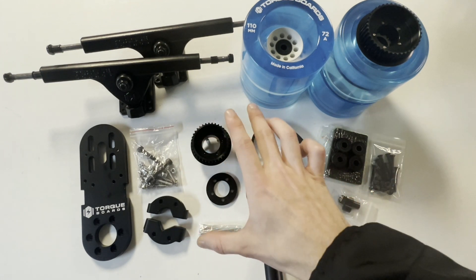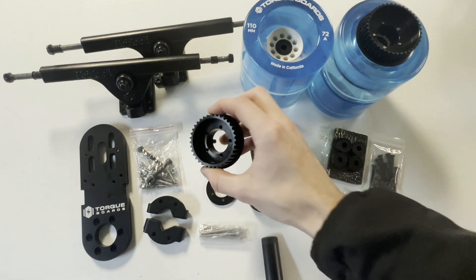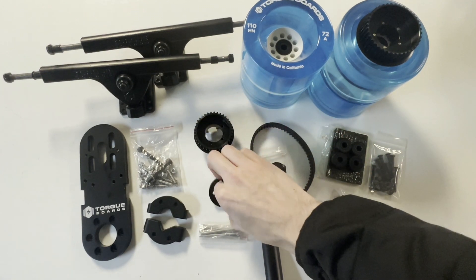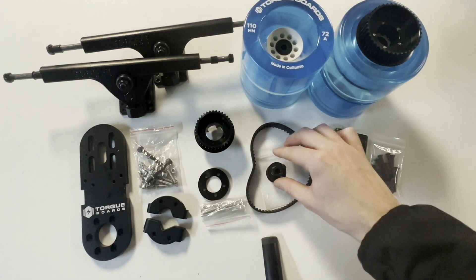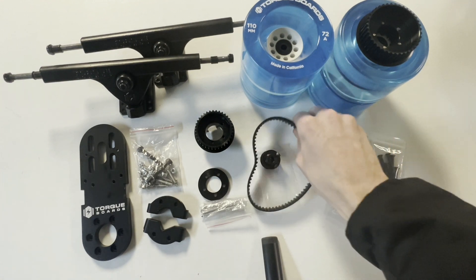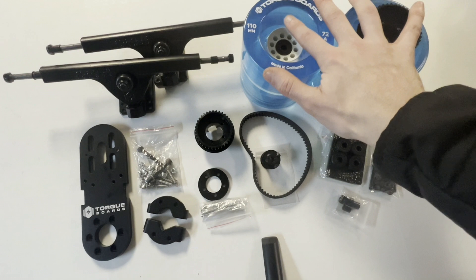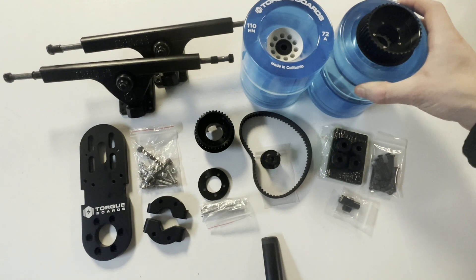Next up, we have our ABEC or Kegel drive wheel pulley combo kit. Inside that we have our ABEC or Kegel drive wheel pulley. In this case we are using Kegel with this specific setup, so here is our 36T 15mm Kegel drive wheel pulley with its corresponding Kegel retainer ring and bolts. We also have the 15T 15mm motor pulley, and here is our Torqueboards 370mm 15mm belt. Then we have one set — four pieces — of our 110mm torque wheels, or depending on which kit you got, your wheels could be different.